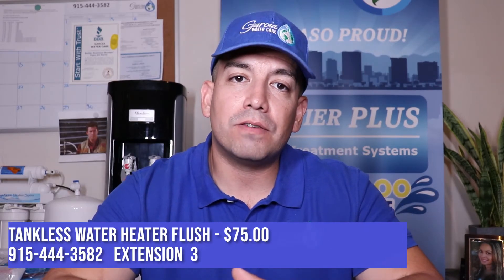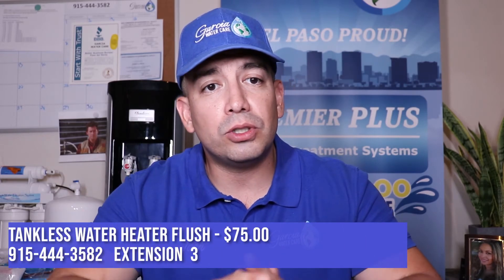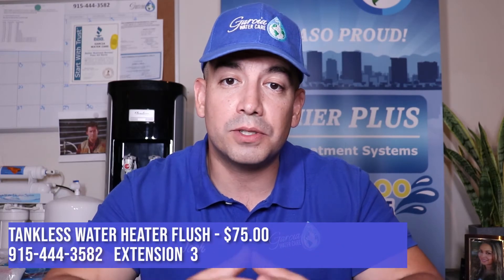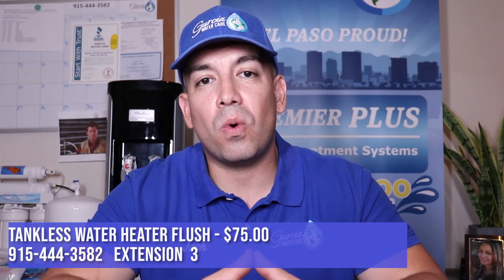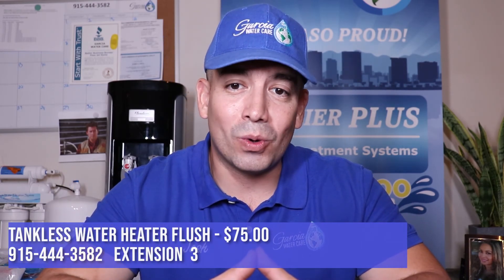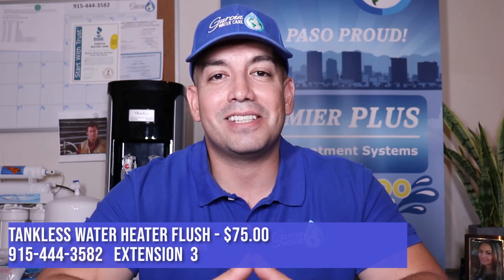Call us at 915-444-3582, extension 3. And if you're looking to increase the life of your tankless water heater and your other appliances by investing in a water softener, we can probably help you out with that as well. Remember, here at Garcia Water Care we care about our water and we also care about not flushing money down the toilet, so don't forget to flush out your tankless water heater at least once a year. Stay strong, El Paso.